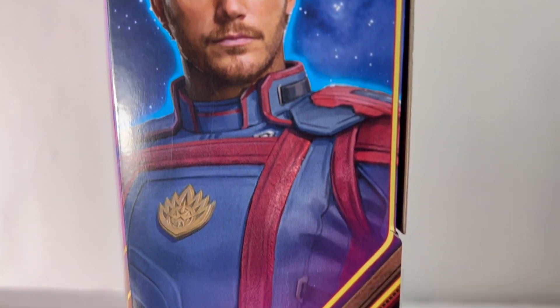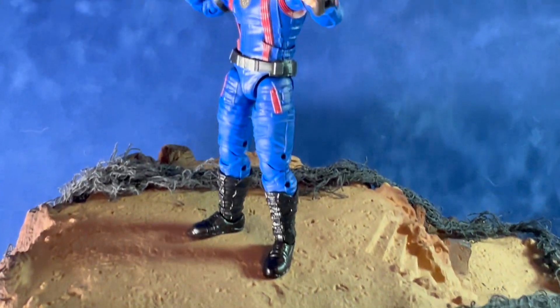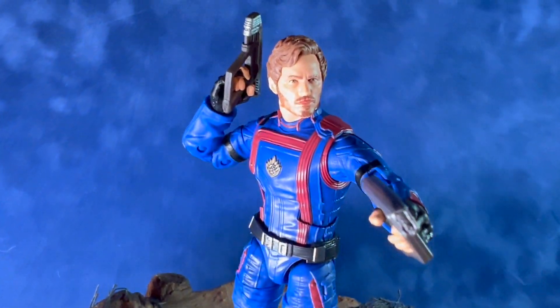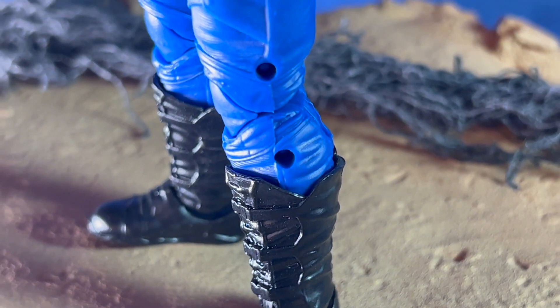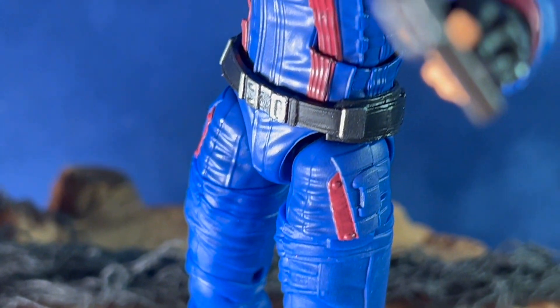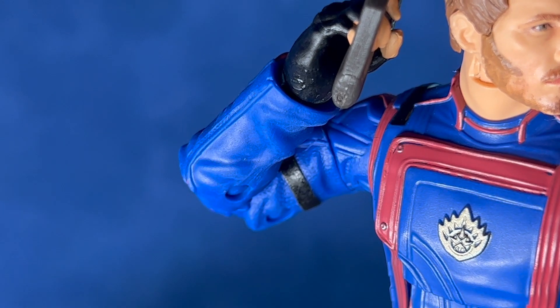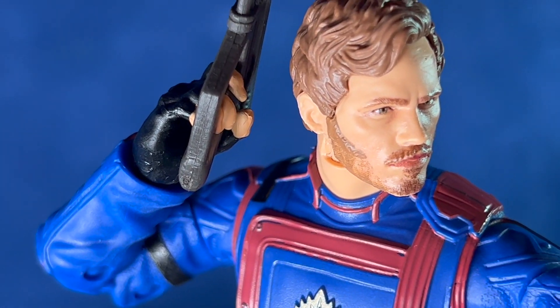Hey everyone, welcome back to That's So Awesome. Today we've got a look at the Marvel Legends Guardians of the Galaxy 3 Star-Lord figure. This one's a really nice Star-Lord figure. I like the look of the team suit from the third movie. He has the blue suit with the red striping. On the front is the logo. This is one of the better likenesses of Star-Lord, Chris Pratt, in the Marvel Legends series.